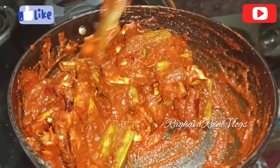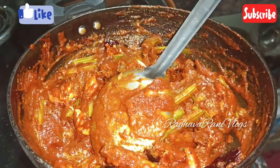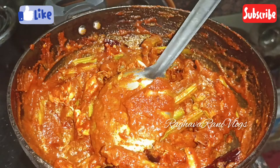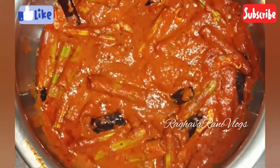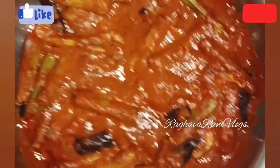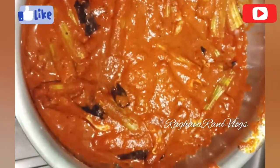Please like, share, and subscribe, and click the like button. Bye bye!